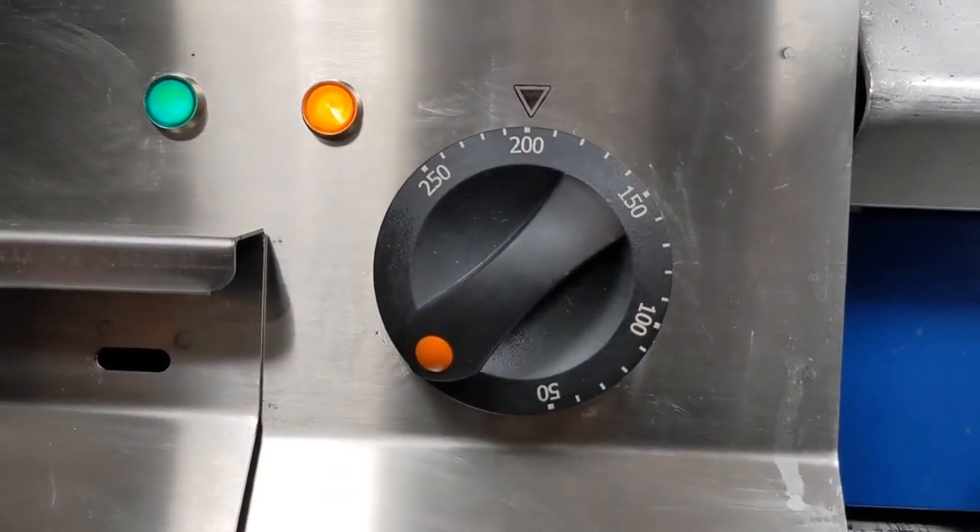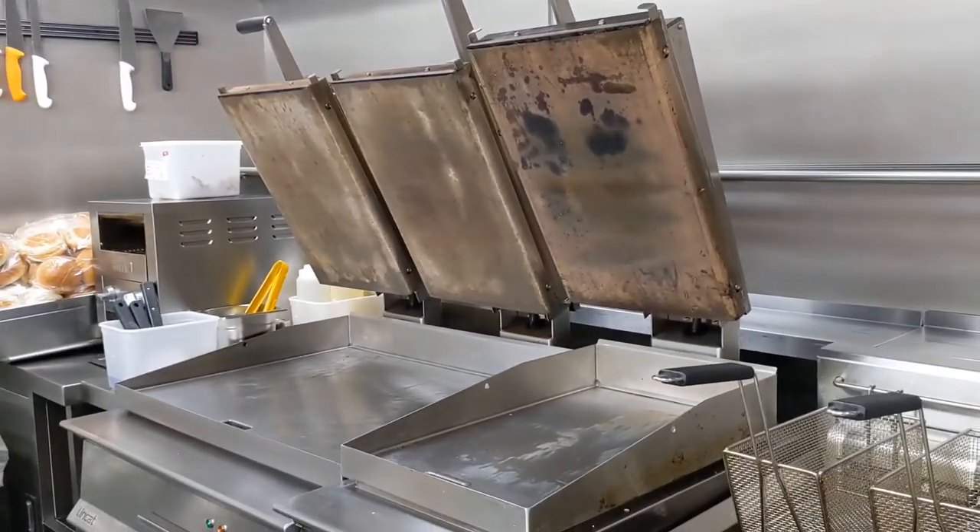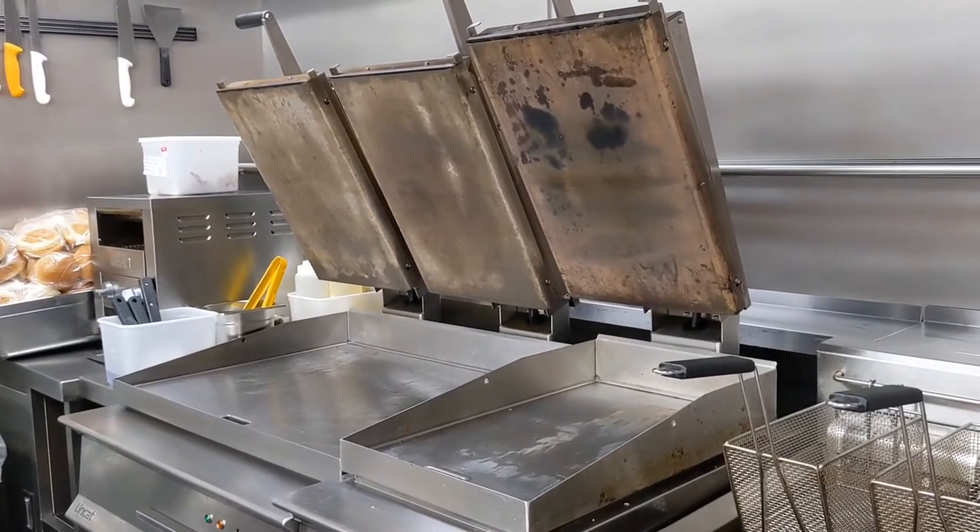Once the orange light switches off and the green is on, we're good to go. Make sure the clamshell is open and we're ready for service.